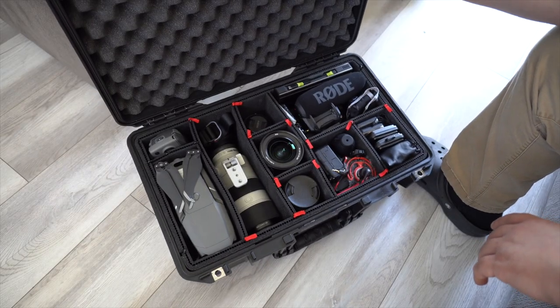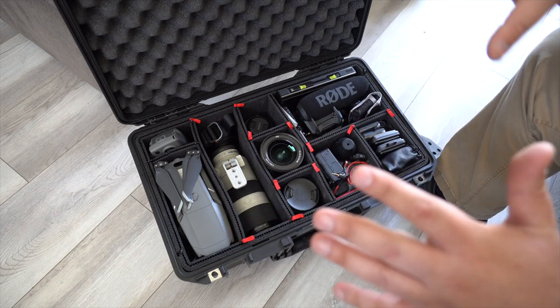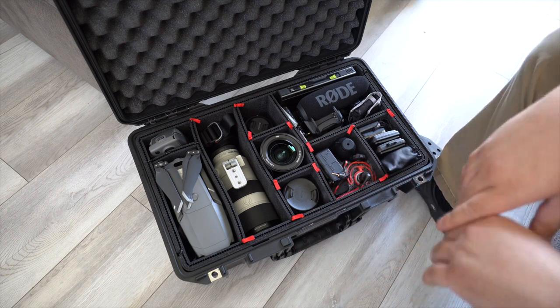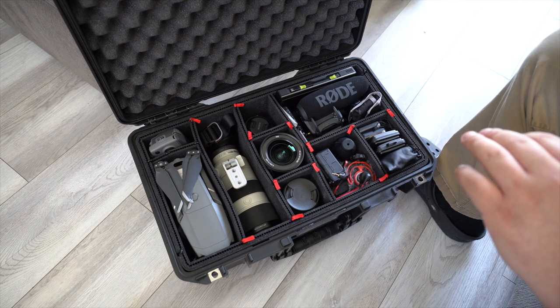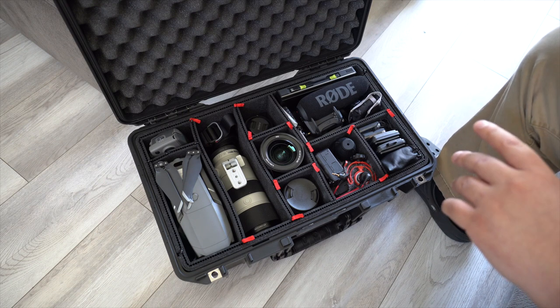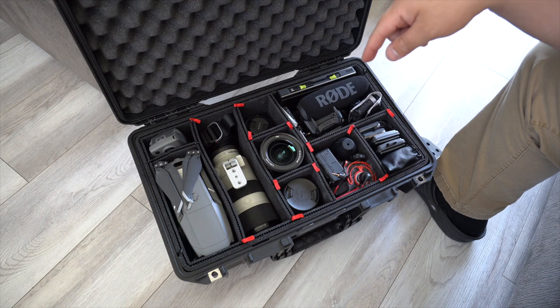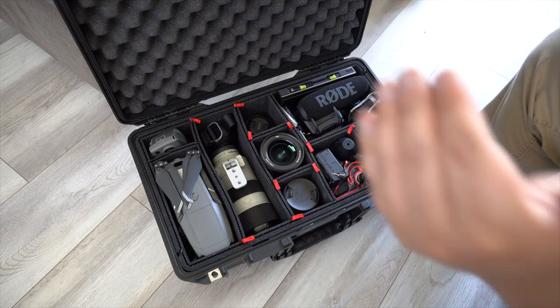Now for the inside of the 1535 case — I'm going to go over everything from left to right. This case holds about 90% of my camera equipment. The only thing not in here is my Sony a6600, which I'm using to record right now with the 16-55 2.8 G lens. I like to keep this one outside so I don't have to dig around in the case when I'm driving out in my truck up in the mountains or anything like that.